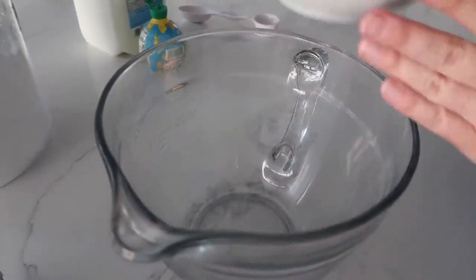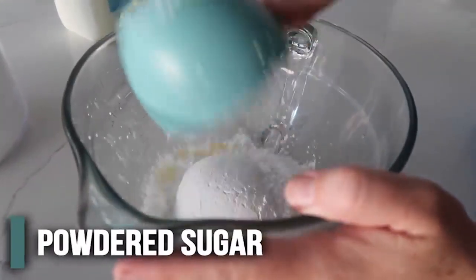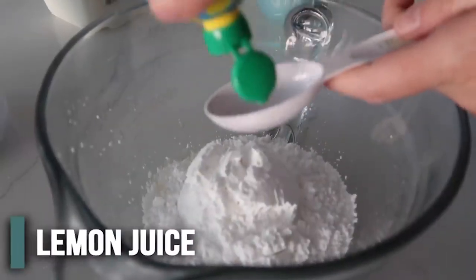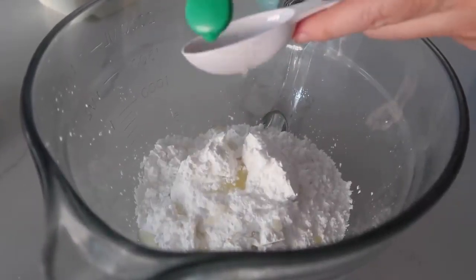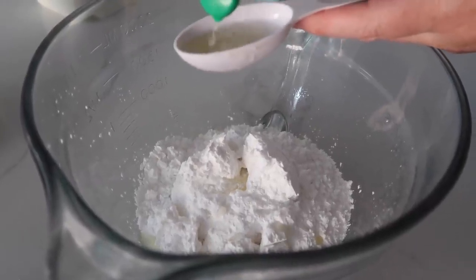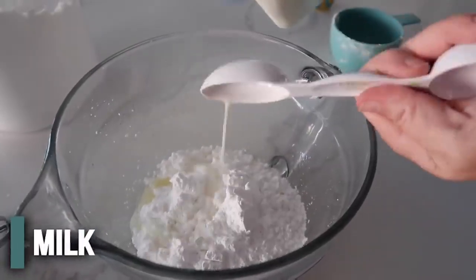Now we need a lemon frosting to go on top. We're going to have a half cup of butter — I melted mine quite a bit because it just makes it easier. Then we have one and a half cups of powdered sugar, then two tablespoons of lemon juice. You can use fresh lemons if you want to, but I'm cheating today. And then just two tablespoons of milk. We're going to beat this all together.